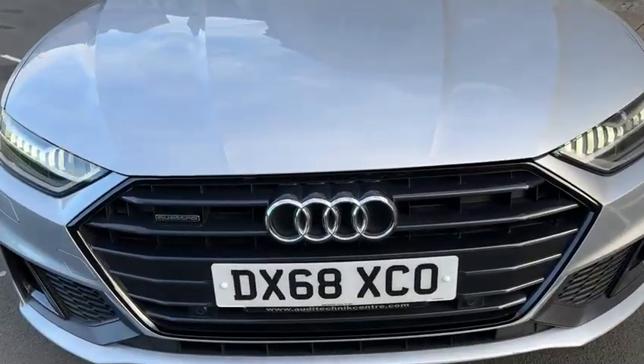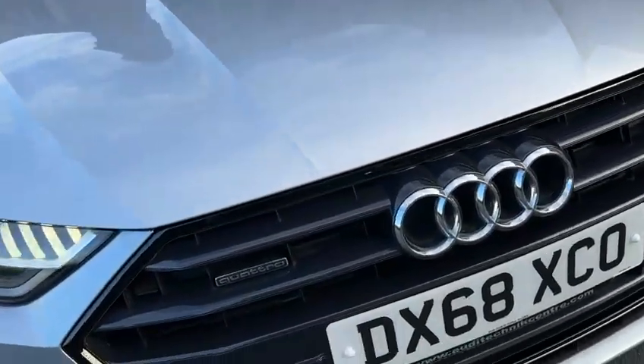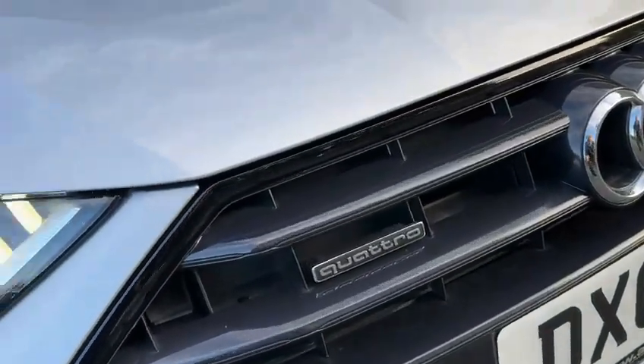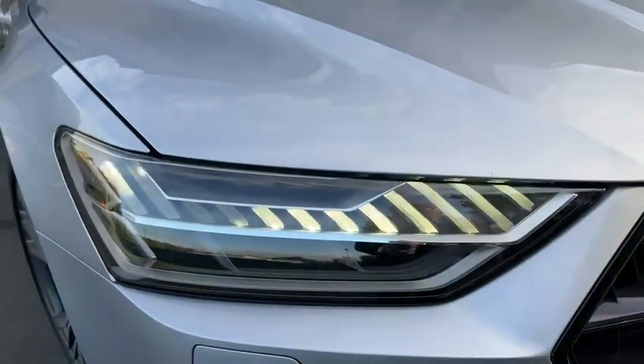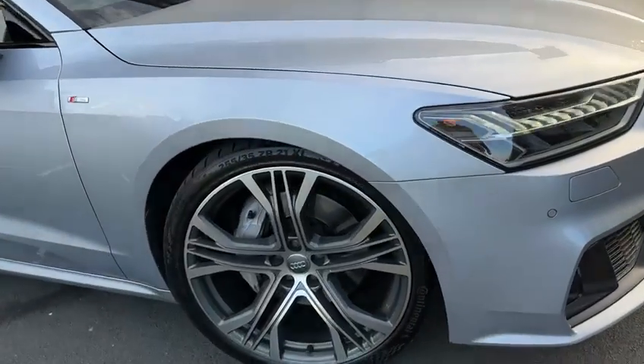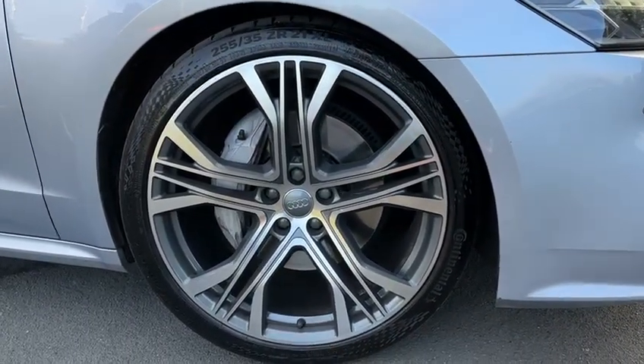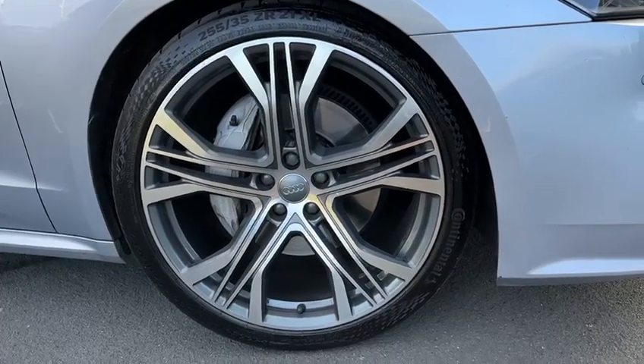The black pack means there's no chrome round the front grille — all gloss black. As mentioned, it is Quattro 4WD, with beautiful headlights, currently on the daytime running lights. Big 21-inch factory alloys, bi-colour and they are diamond cut.